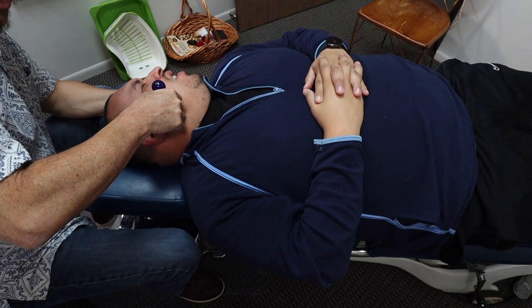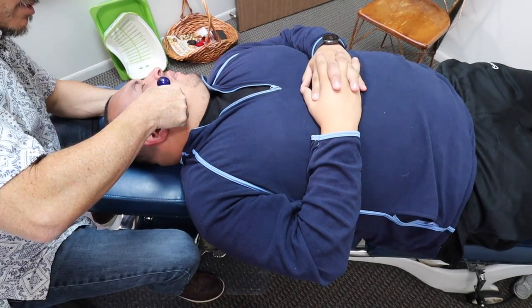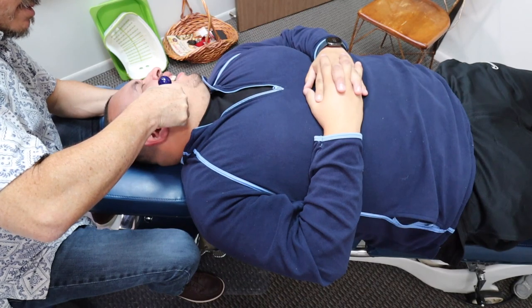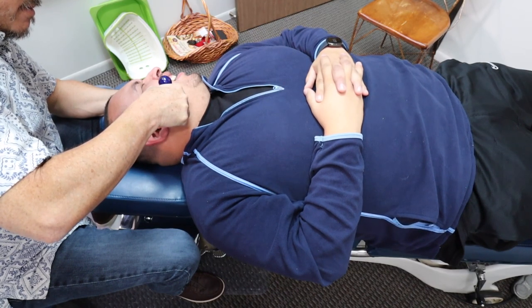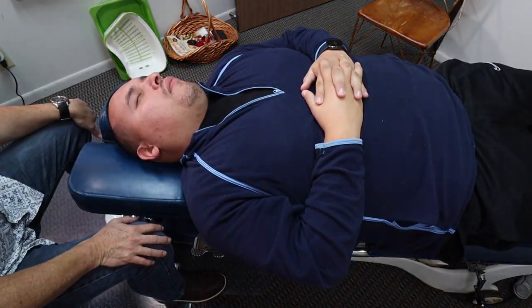Look at him — he's crying right now. Slow, deep breaths — in the nose, out the mouth. Now we're going to adjust his jaw.